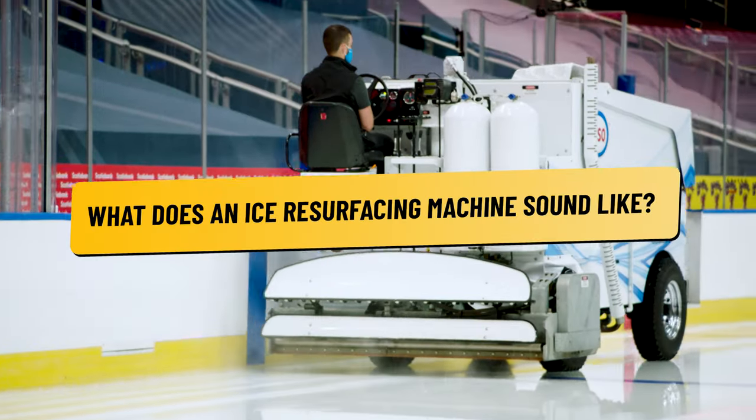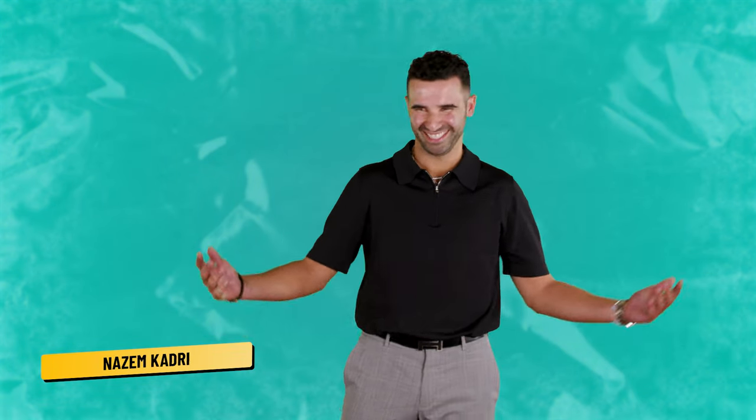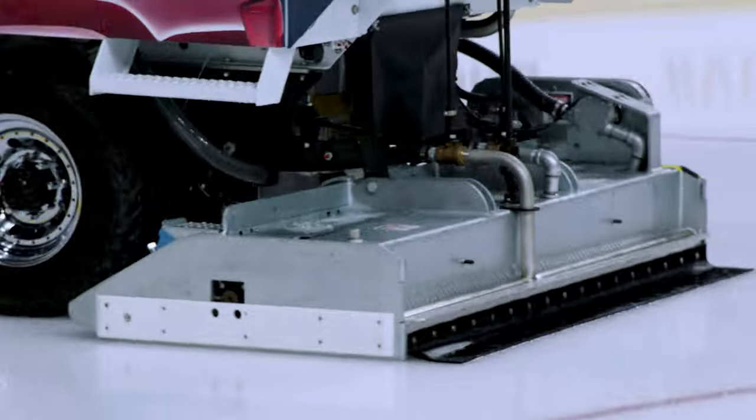What's an ice resurfacing machine sound like and can you give us the impression? What does a Zamboni sound like? I don't even know what sound the Zamboni makes. I'm always in the locker room when the Zamboni is going on, so I don't know.